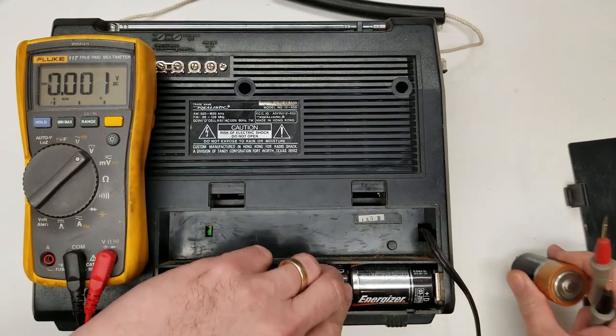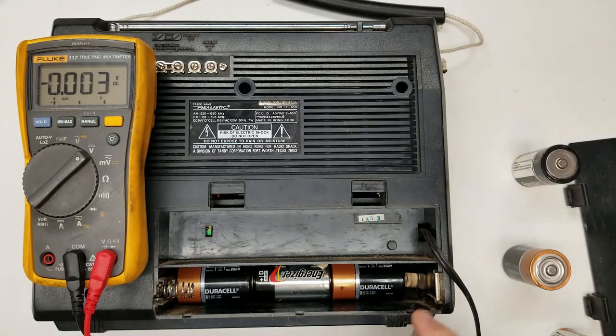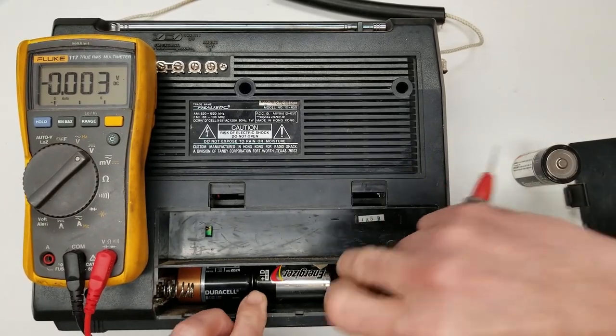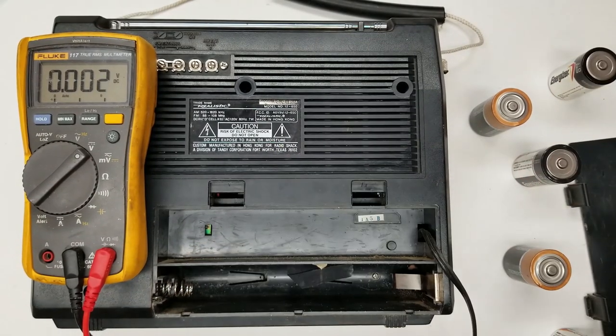Let's pop those out and look at the lower level. We'll go with these two - should have about three volts. And we do. The connection looks pretty good in there.